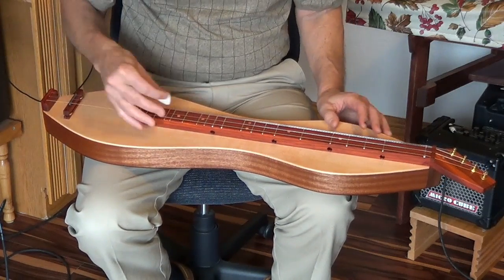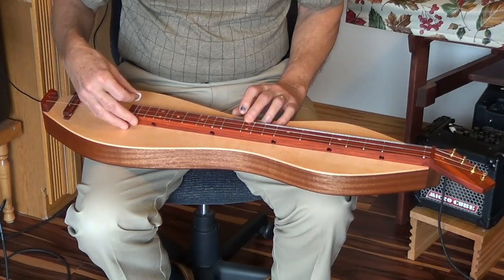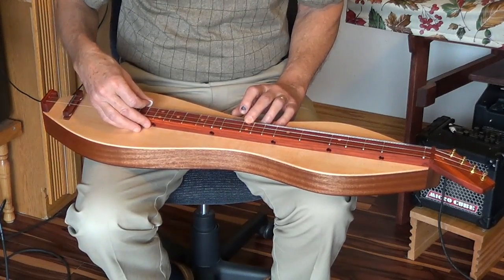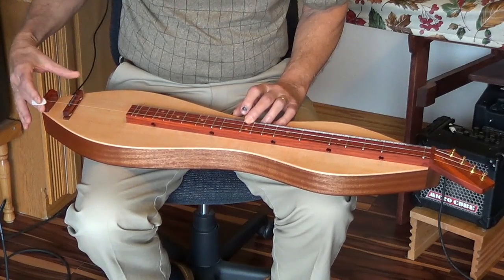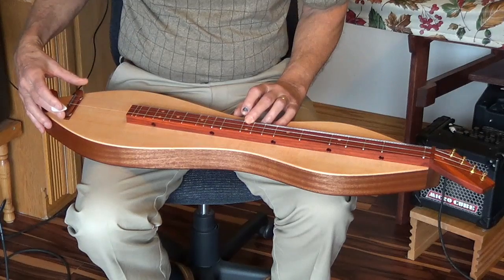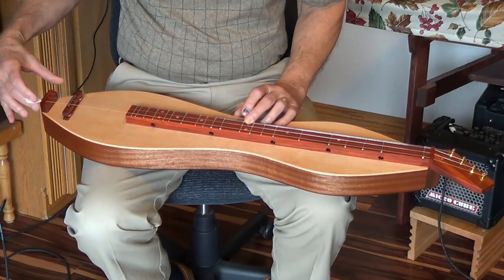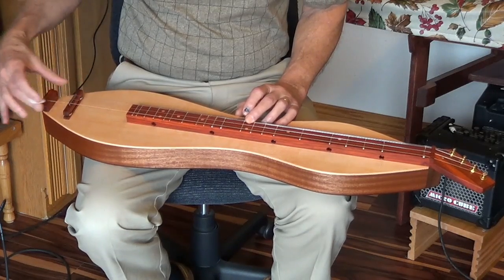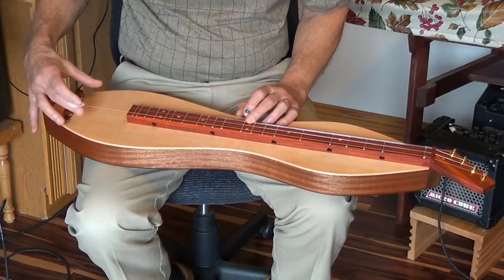Simply tune a string and then check that string at the midpoint, which is an octave higher. If that note comes out sharp, move the bridge back a little bit so that the string length is longer. If it comes out flat, move it forward.